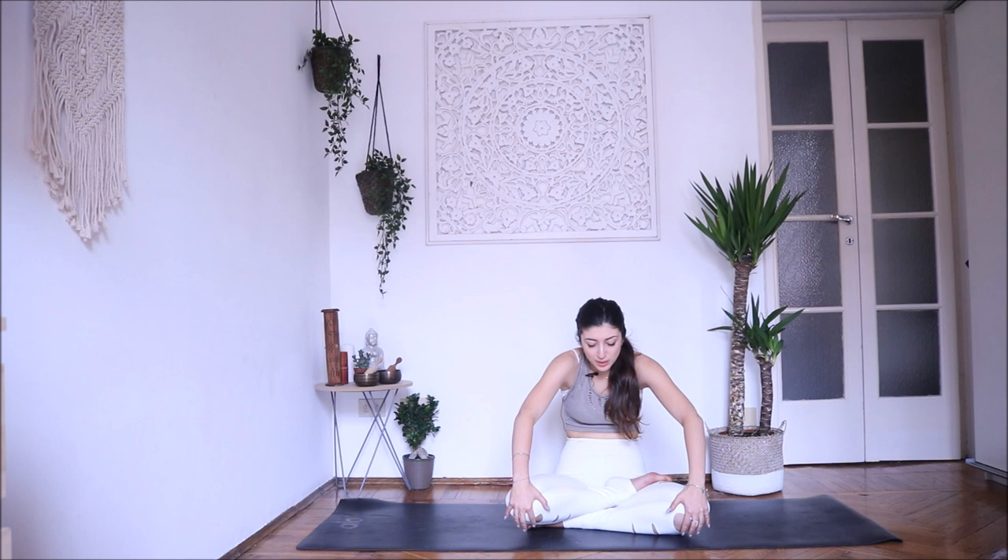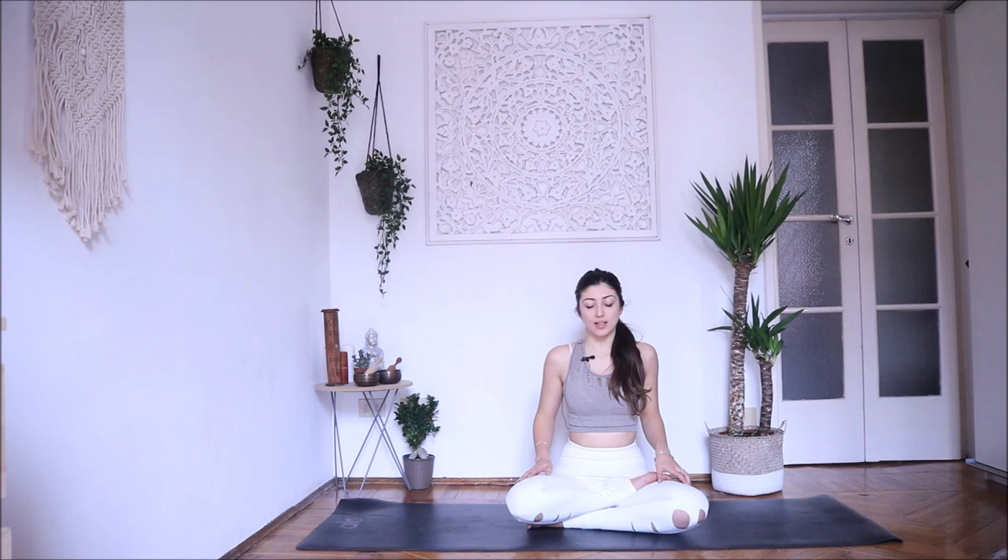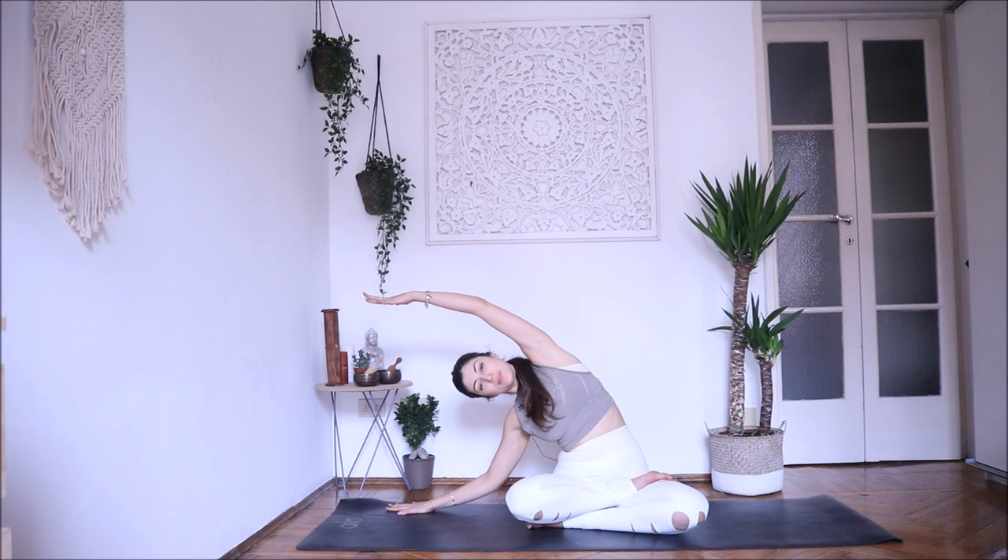Exhale, in — lengthen your spine. Exhale, relax your shoulders. Bring your right hand on the mat. Inhale, lengthen your spine, exhale stretch. If you can, you can place your elbow on the mat, otherwise stay up. Gaze up if you can.